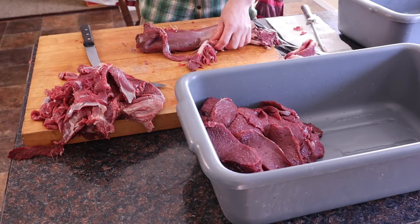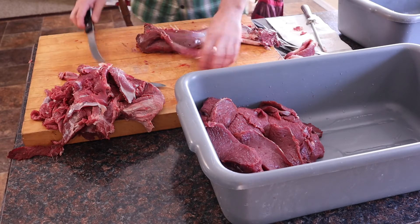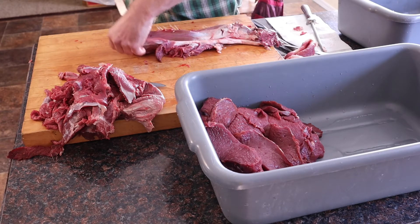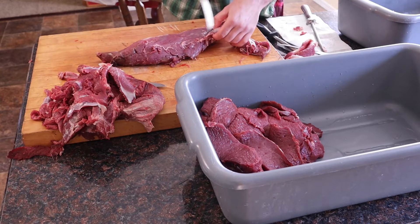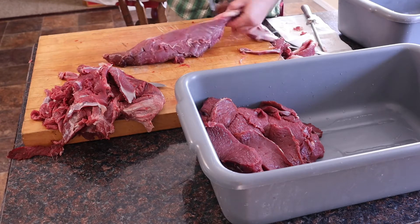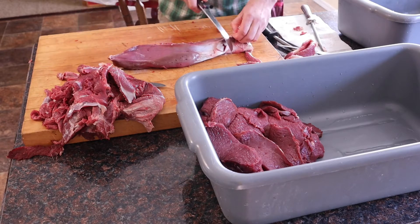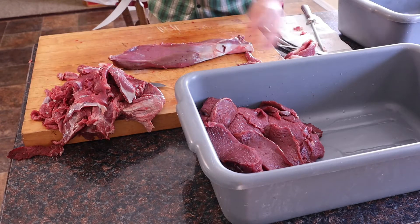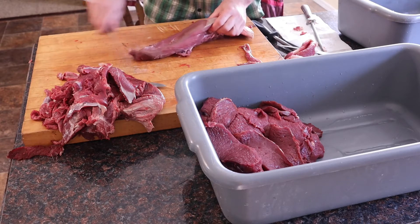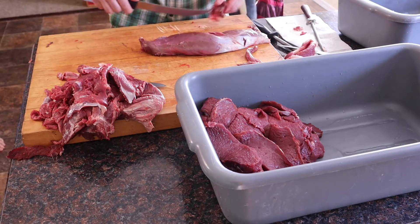The tenderloin sits up inside of the rib cage, kind of back towards the hips and up against the backbone. A lot of people think the back strap is the tenderloin, but it's actually inside of the cavity. How we clean that up is we just clean up all the looser meat until you get this long, kind of slender-looking chunk. Then you can do all kinds of stuff with the tenderloin — we typically just turn it into steaks, but you can also use it for roast, or if you use an Instant Pot it's really good with Swiss steak.